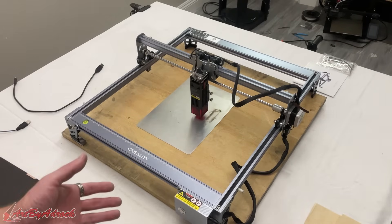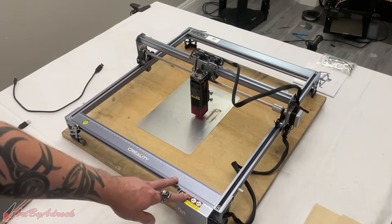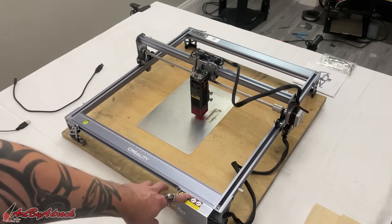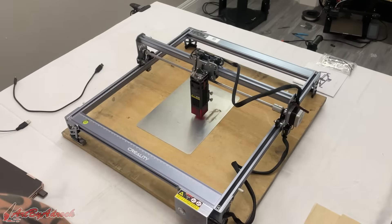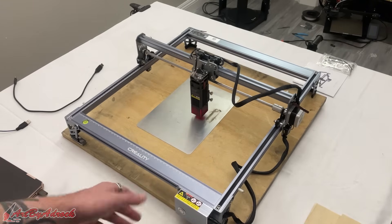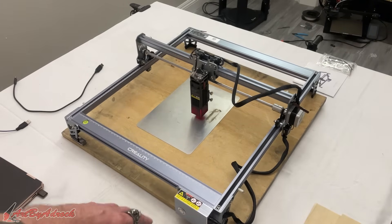One of the features that I really like about this machine is that you are able to use it completely offline. If you just download the G-code onto your TF card, put it in the machine, and with a simple click of a button you can start the job. I'll show that in a second.